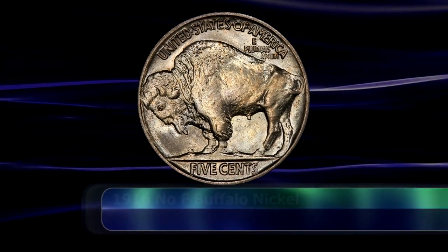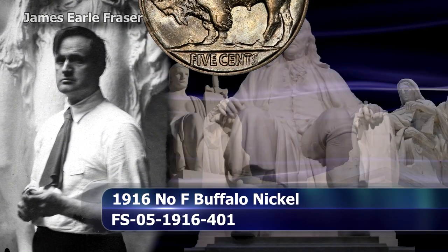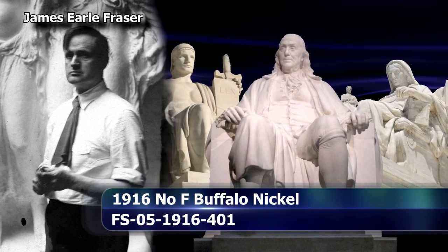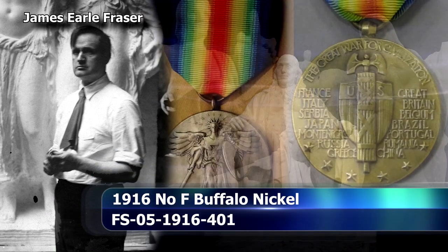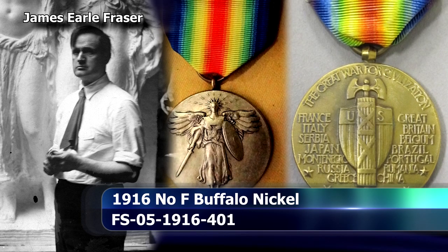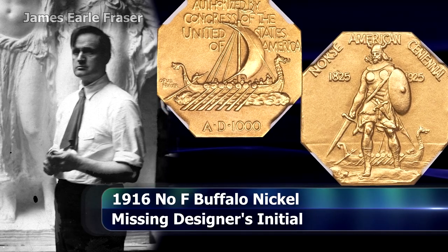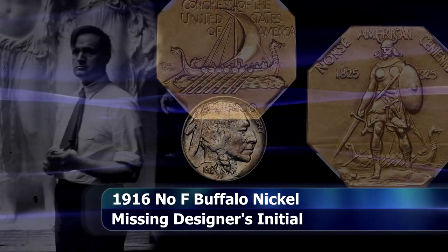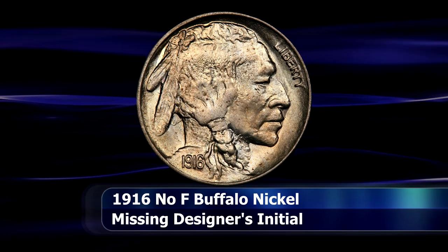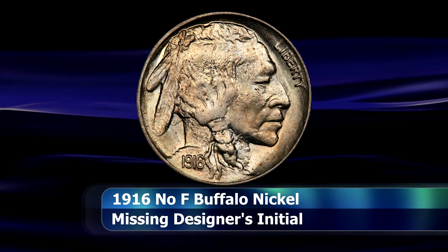The Buffalo Nickel was designed by James L. Frazier, an artist primarily known for his work as a sculptor, but he was also responsible for the designs of the World War 1 Victory medal and a 1925 Norse American medal. As the designer of the Buffalo Nickel, he was therefore entitled to discreetly place his initials on the design.